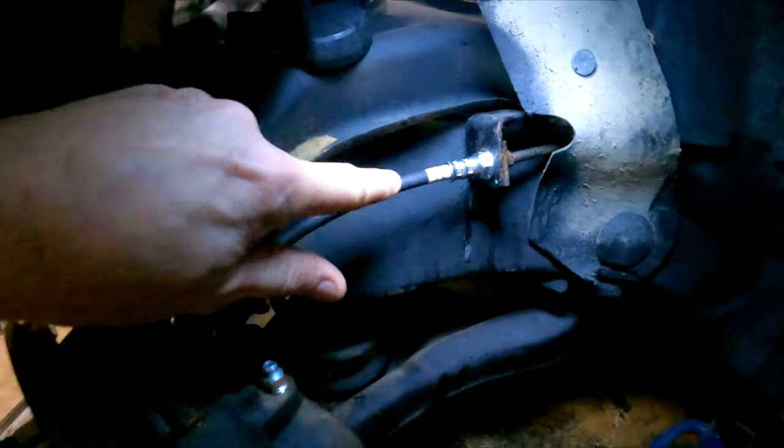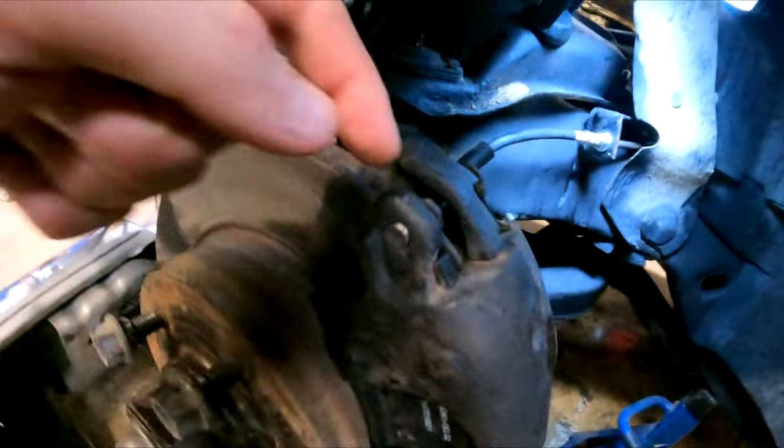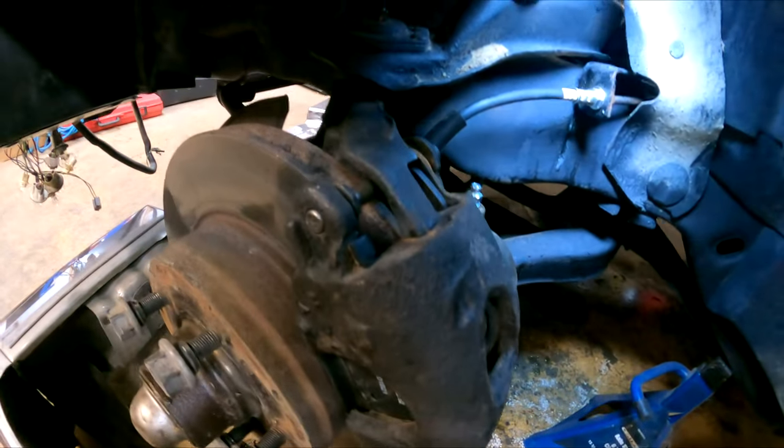Brake time. It's a new line, new bleed nipple, all the washers and stuff in there are new, new pads, and we also gave all of this a touch up and some lubrication to make sure it will work.